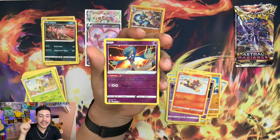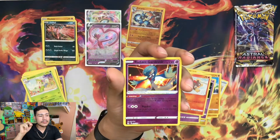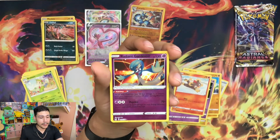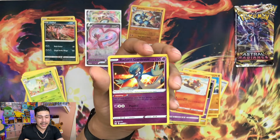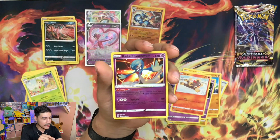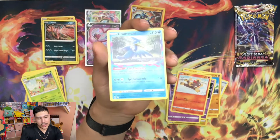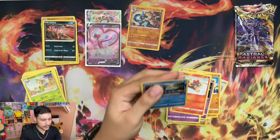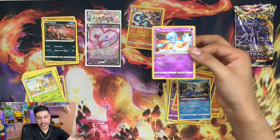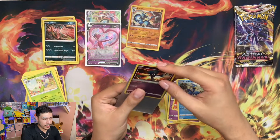This makes my second Radiant Pokemon. I can't even think of the name of the first one. But this is my second Radiant Pokemon - pretty nice. I'm going to go ahead and sleeve this one up and we're going to end with a regular non-Holo Cormorant. Very underwhelming, but getting the Radiant Gardevoir really makes it all the better for me.